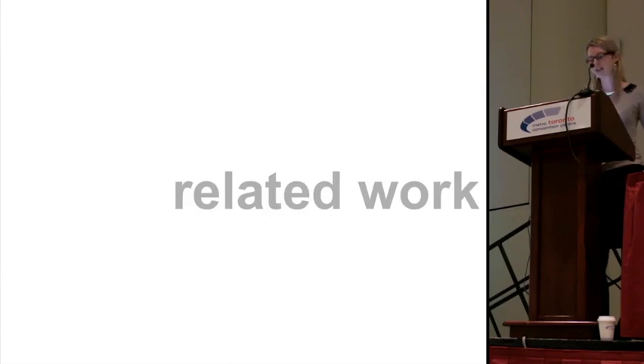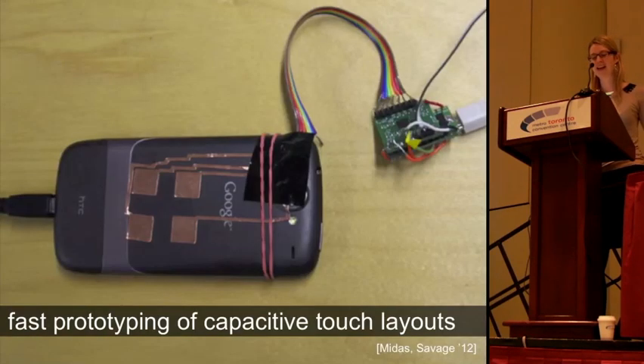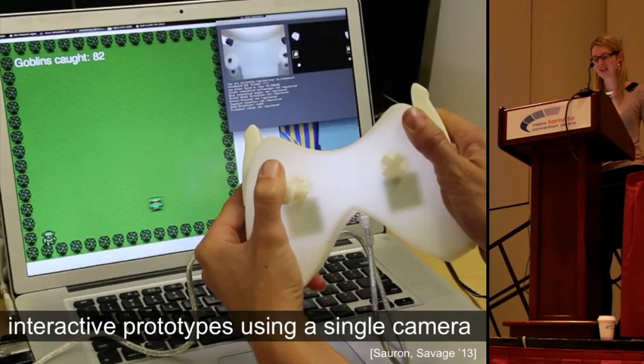Let me show you some projects from the related area of low-high prototyping. Low-high prototyping methods such as paper prototyping are great because they save time and money. Recently, the concept has also been applied to prototyping physical interfaces. Midas, for instance, allows designers to quickly create capacitive touch layers for interactive prototypes. Soron follows a similar goal — it uses a single camera to detect user input instead of wiring up electronic components, which also saves substantial time.